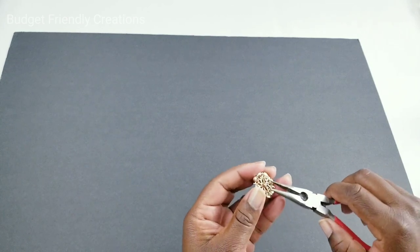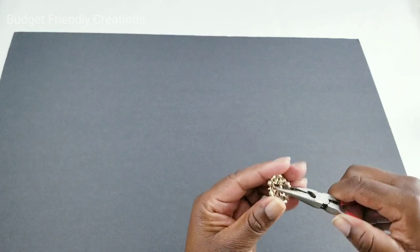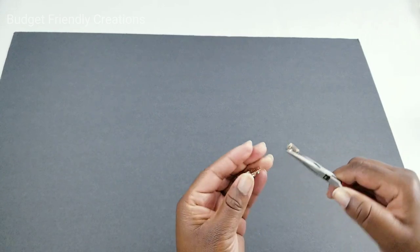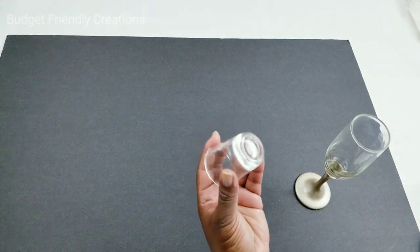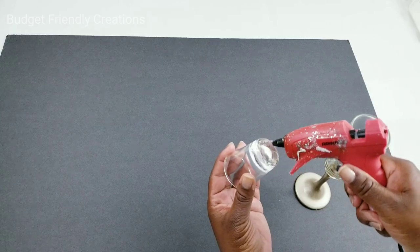I'm going to start decorating my glass. I have a brooch and I'll use my pliers to take off the hook on the back so I can use it to decorate the glass. Since my paint isn't fully dry, I'll attach the glass to the base so I can handle it while decorating.